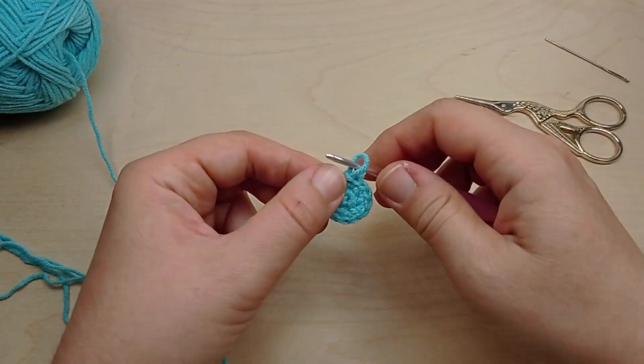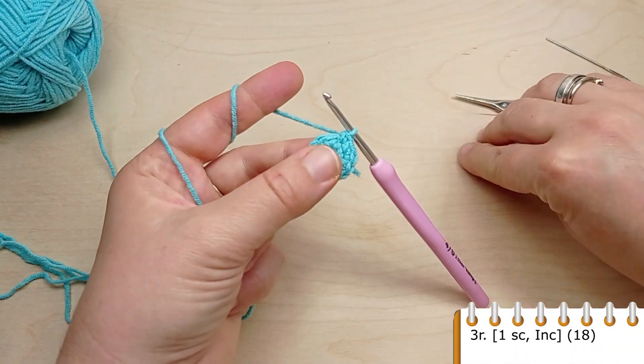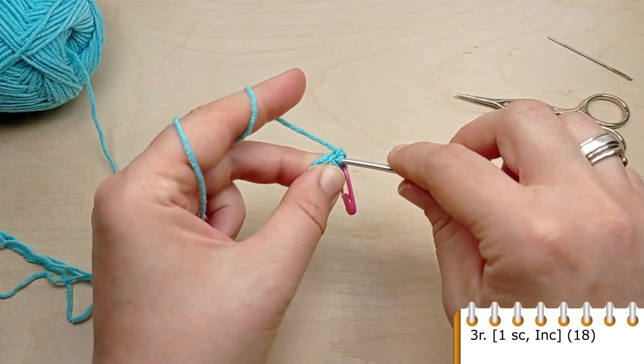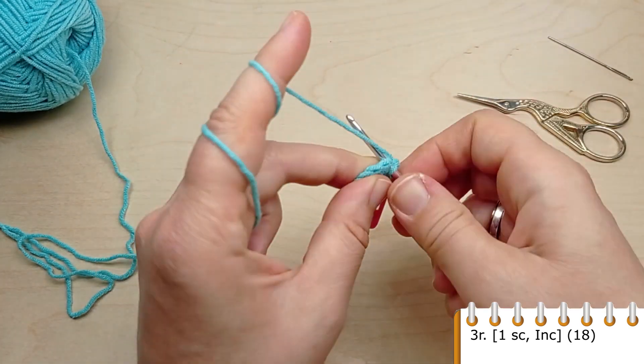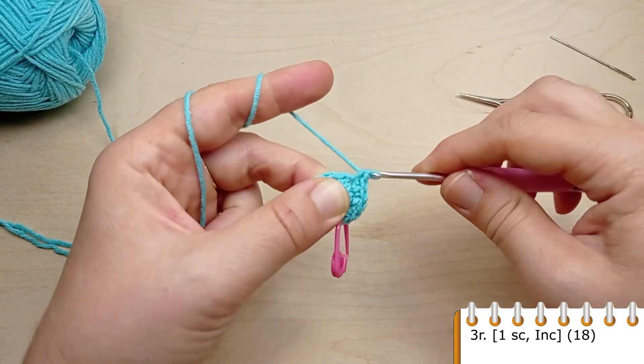For round three, make one single crochet in the first stitch, then in the next one make an increase. One single crochet, then make an increase. Repeat to the end of the round until you have 18 stitches.